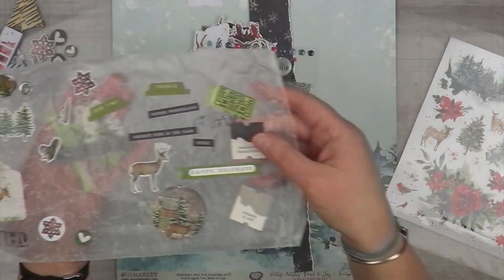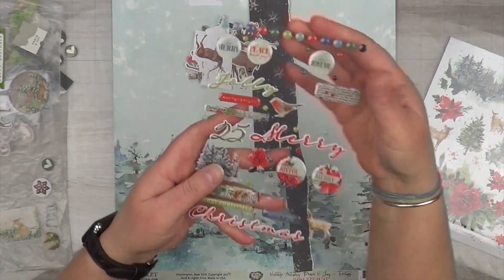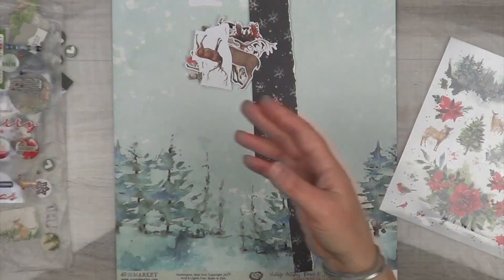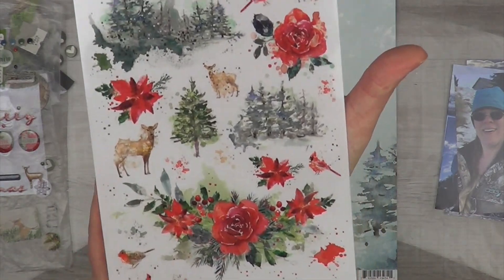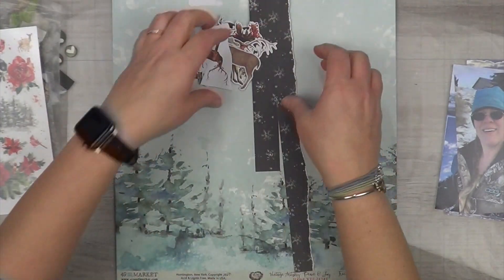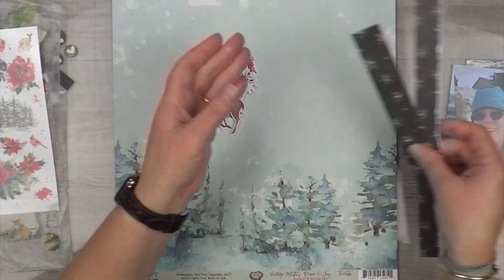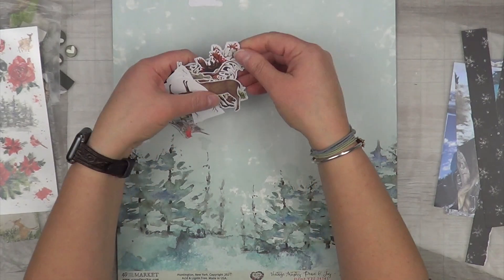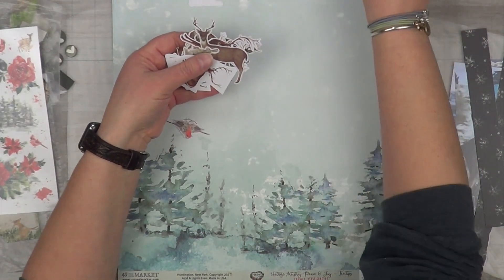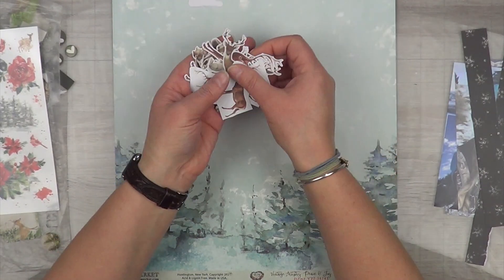I do have another single page layout I'd like to create using these same materials. I wanted to pull out all the embellishments and keep them together so I can continue to document our sledding days. I've got the rub-ons, epoxy dots, all of the animal cutouts and stickers — just because why not. I probably won't use the moose, but I do like the deer, bunnies, and squirrels.